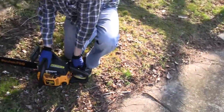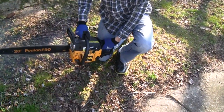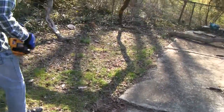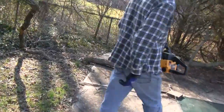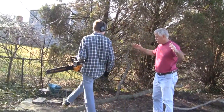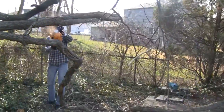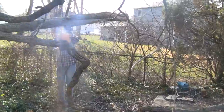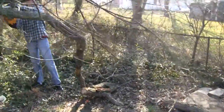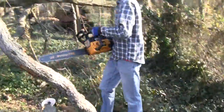Look at it. Look at that, it starts right up. That's quiet for a chainsaw. That's crazy. Look at it. Now he's not playing around, he's serious now. Wow, that thing's so quiet, it don't even sound like it's running right. Cutting through like butter.